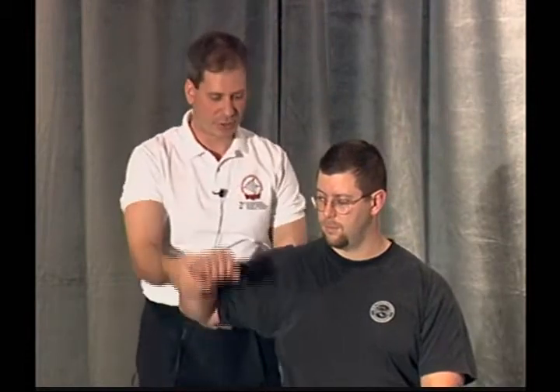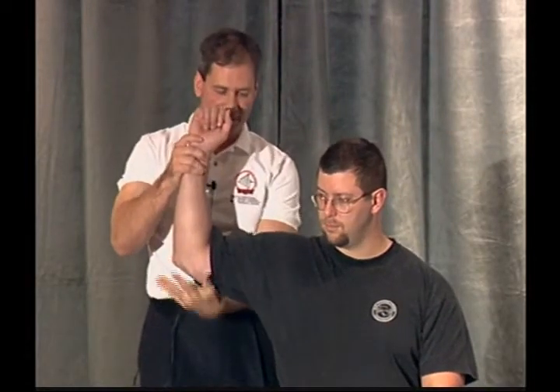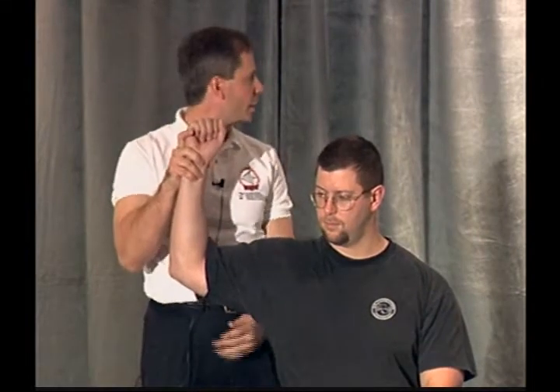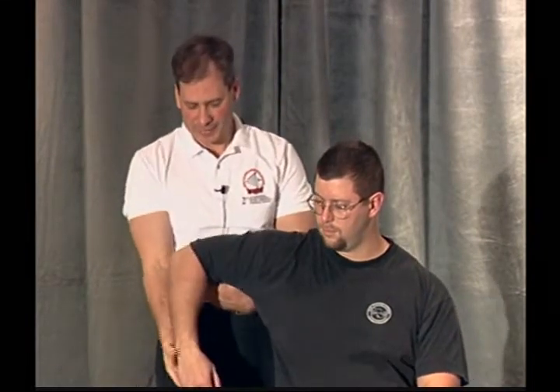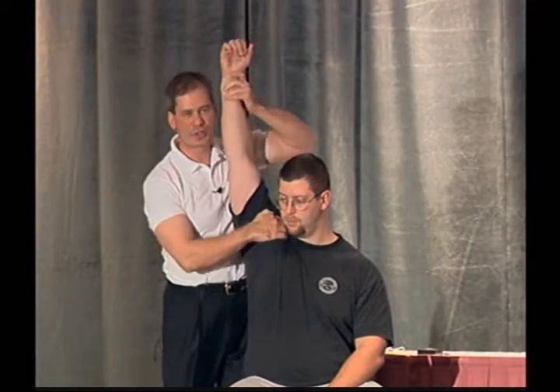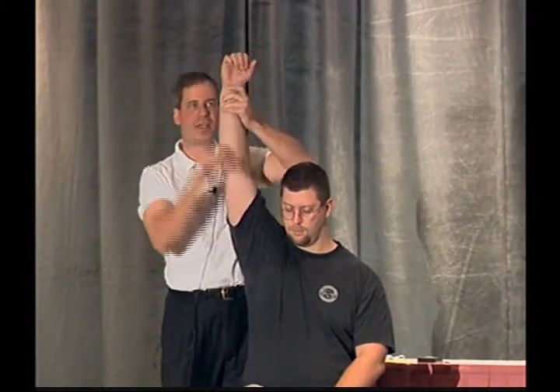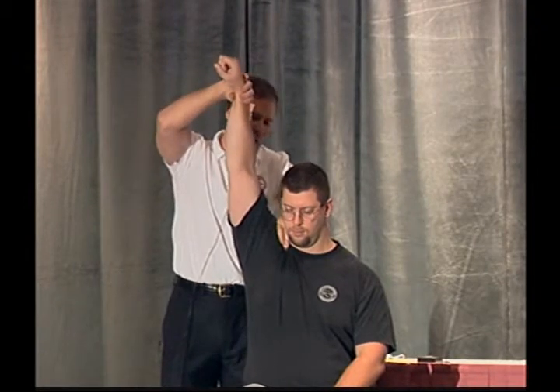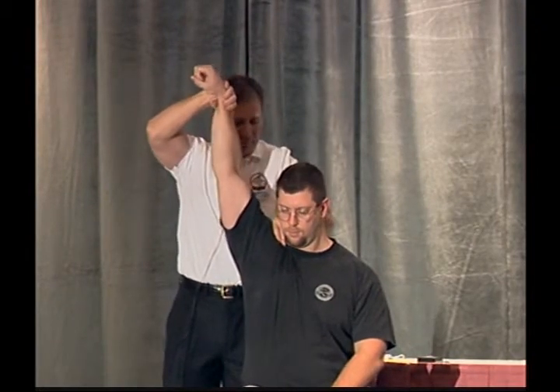The infraspinatus — Dr. Leaf showed us that today. You bring it up like this, push back in my hand. Notice I haven't moved. Bring the arm down. Subscapularis — push down. Still haven't moved. Subclavius — Dr. Leaf said the very first thing you have to figure out is to make sure that the clavicle is actually staying. So you turn your hand like this, put your hand like this, bring your arm towards your head. That's strong.